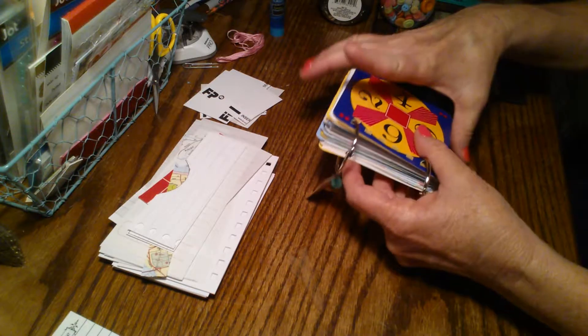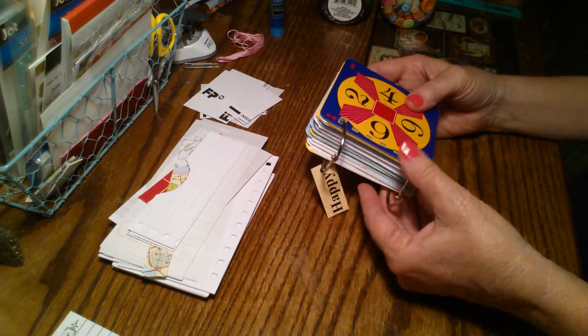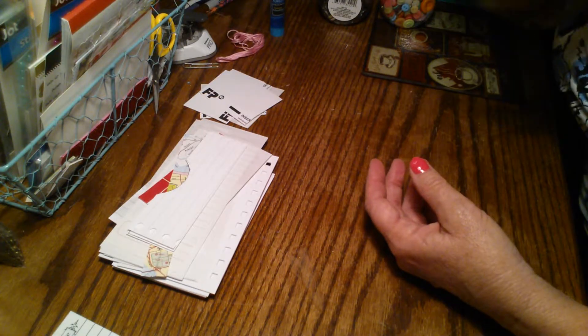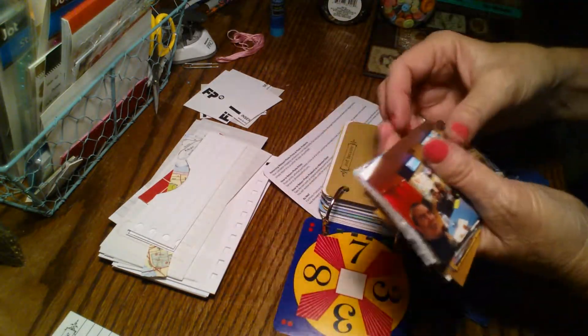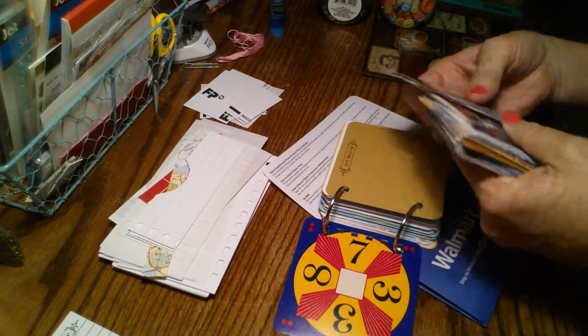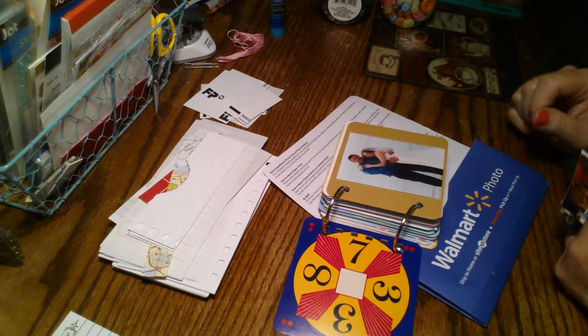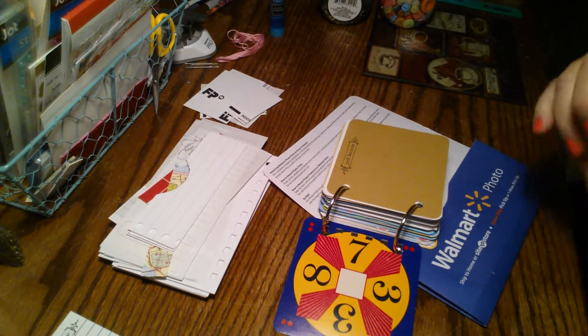I take the pictures with my phone and then just upload them to whatever photo site I want to use for printing my photos. I just got a large stack of wallet size from Walmart. You can see they would fit really cute in this. Here's a vertical one - that would fit perfect there. So wallet, cut down your four by sixes, or your Instax would fit.